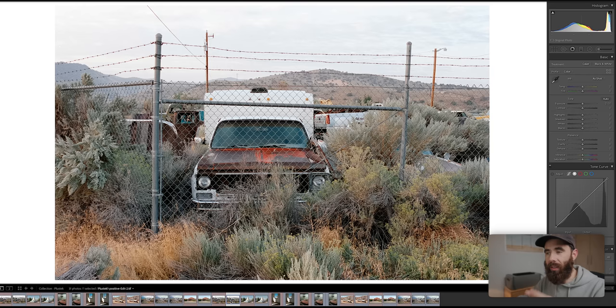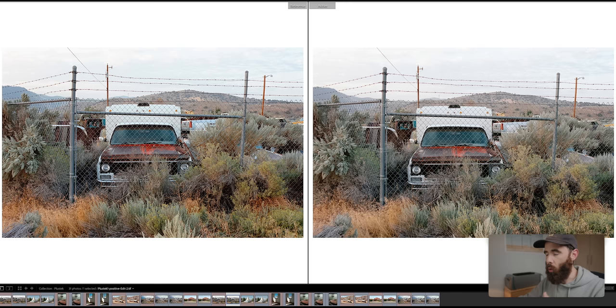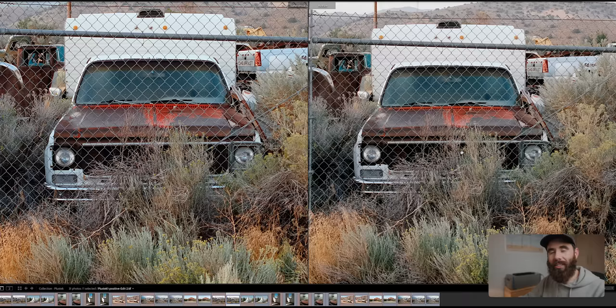I'll pull these up as a side-by-side. The recurring theme I noticed is that the Nikon just had nicer colors right off the bat — more rich and more vibrant. That's the Plustek on the right, Nikon on the left. You could go and edit the Plustek a little more, but the colors just never seem as nice — a little smoother and more rich on the Nikon version. If we just look at detail — Nikon on the left, Plustek on the right — the Plustek actually looks pretty good. It's not as good as the Nikon, but it does look really nice considering this is like a $250 scanner. For sharpening, I just used the sharpening preset in Negative Lab Pro for all images, so it's the same across the board.